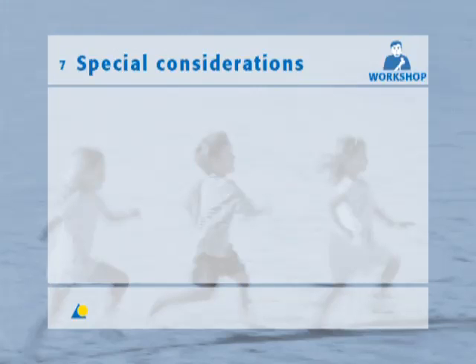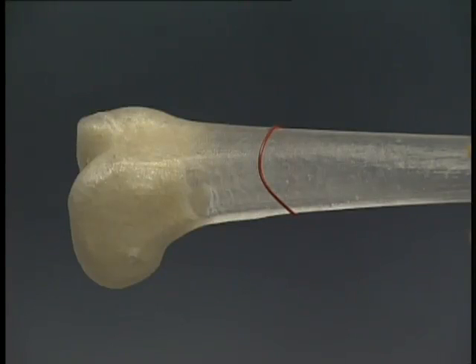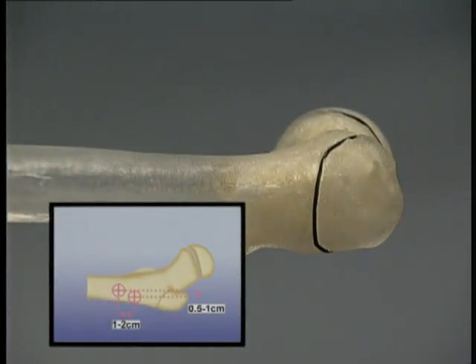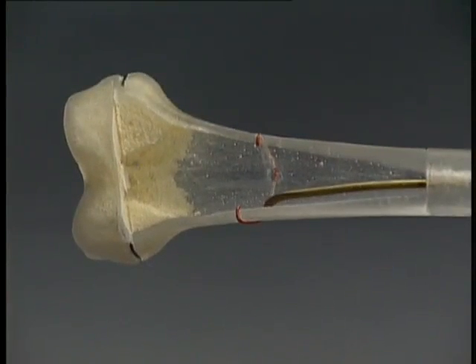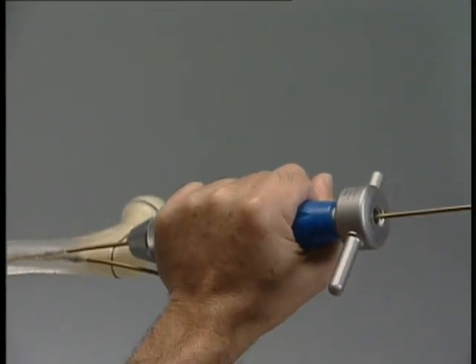For fractures of the distal third of the femur or the distal metaphysis, it is preferable to use the descending monolateral technique. From here on, only the variations from the standard technique are shown. The insertion points for the nails are located anterolaterally below the trochanter, about one to two centimeters from each other lengthways and 0.5 to one centimeter transversely. If the insertion points are too close together, the bone could split. The nail, pre-bent especially at the tip, is inserted, and the fracture may be reduced and primarily stabilized with the nail.